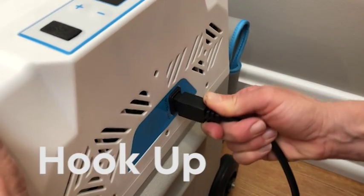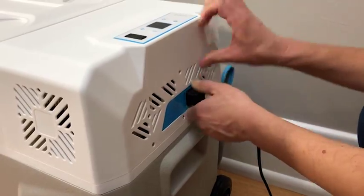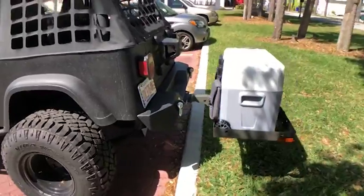You will find the Chill's main power port to be very tight, often requiring two hands to remove. This friction keeps this critical port from coming undone during rugged adventures.